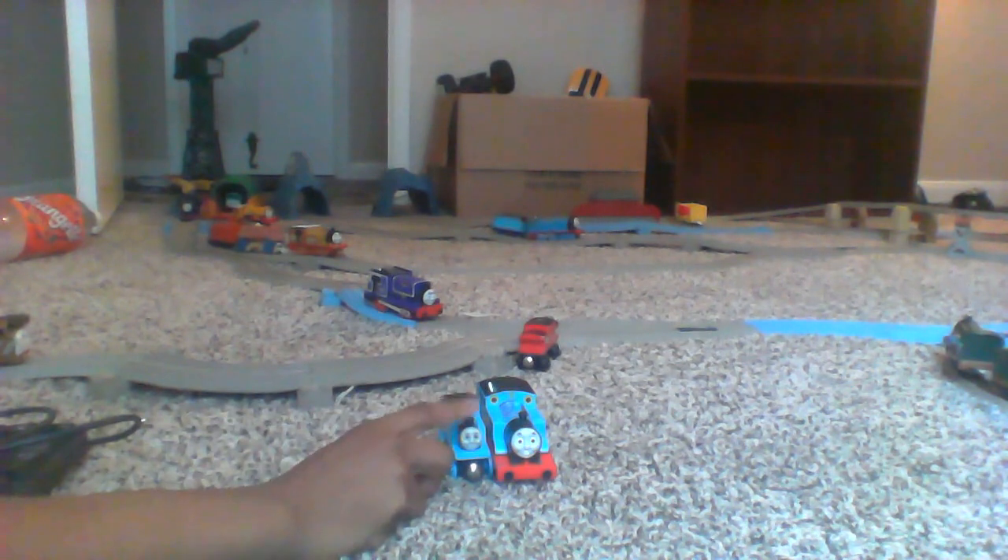I don't like this Thomas, just because it's Trackmaster — excuse me folks, I'm not thinking straight right now. But anyways, I don't like this Thomas, I just don't like that Thomas, because I only have one of these. But the Trackmaster version of almost all trains, to me, seems more accurate, and I'll show you why.